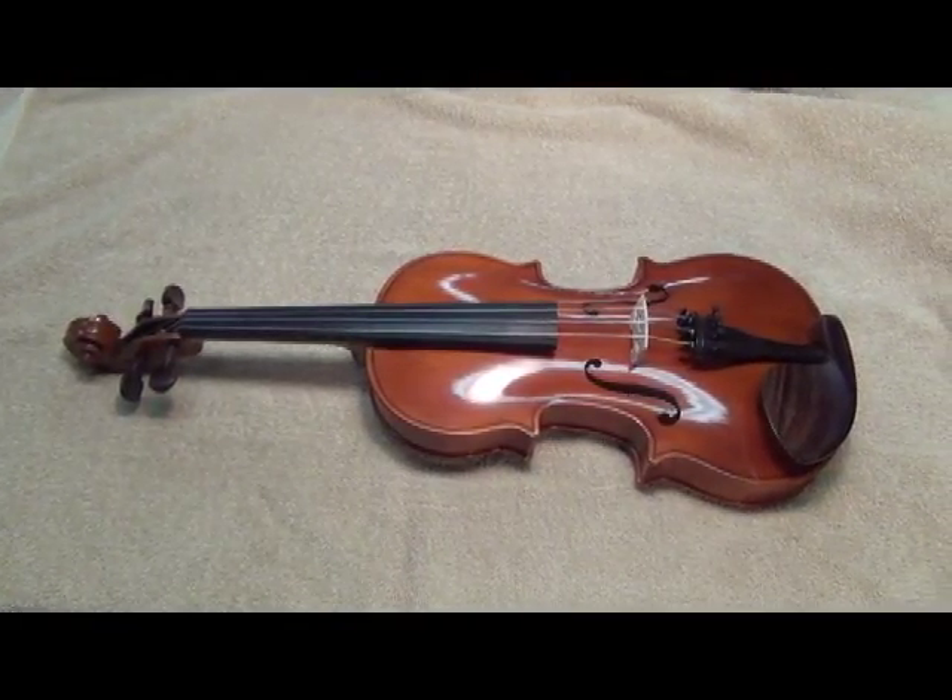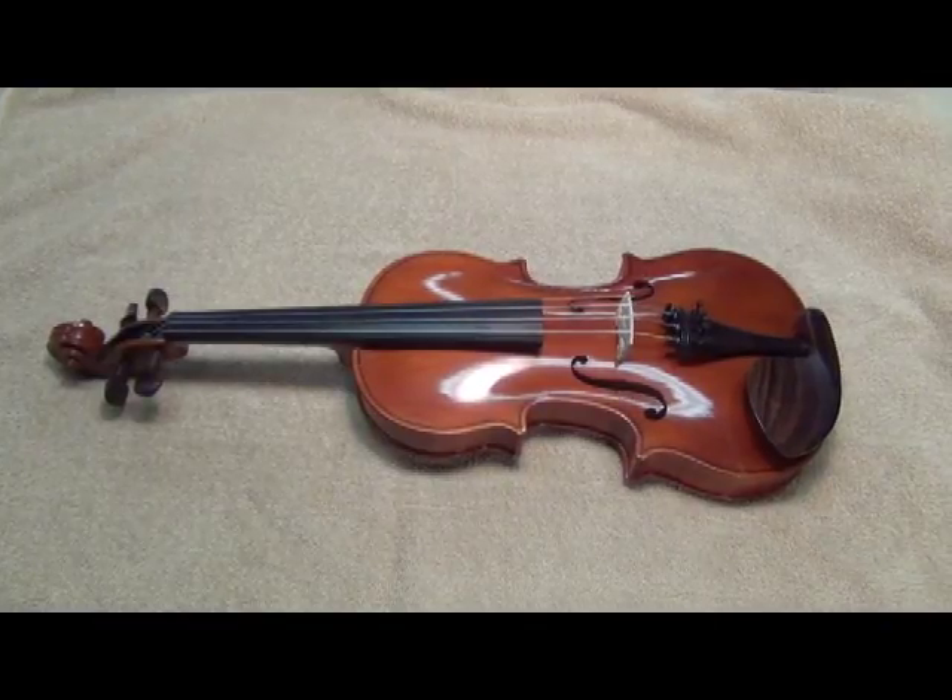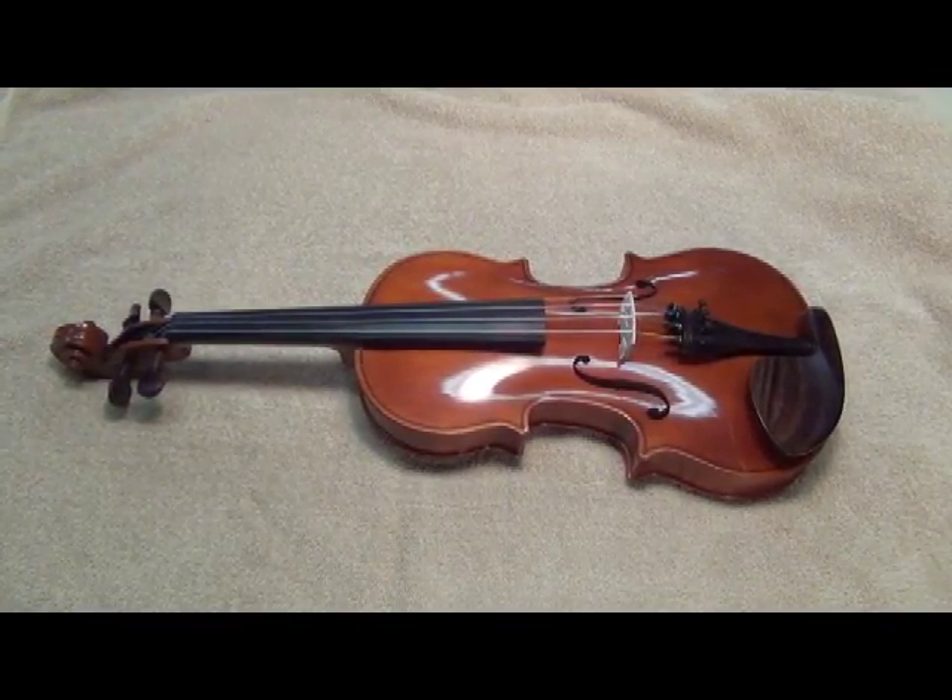Keeping our eye on the prize. This is one of the violins that we made during the making of this film.